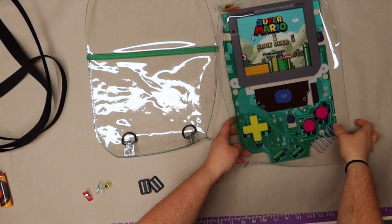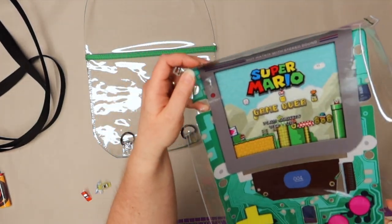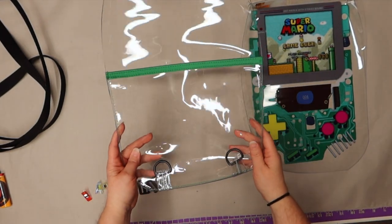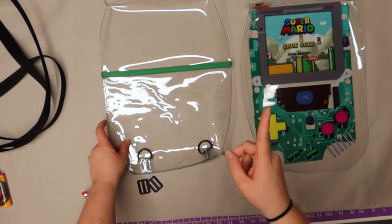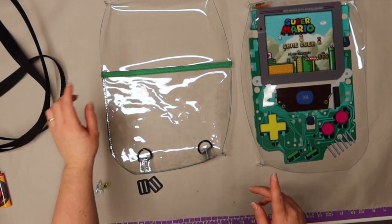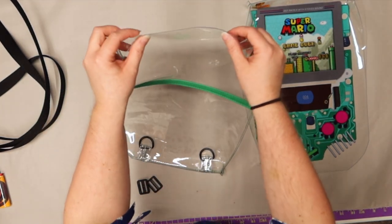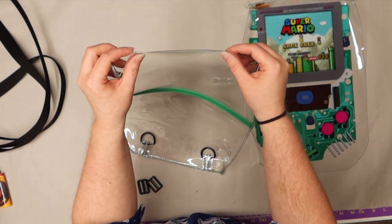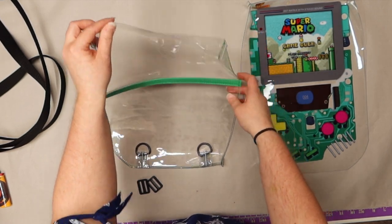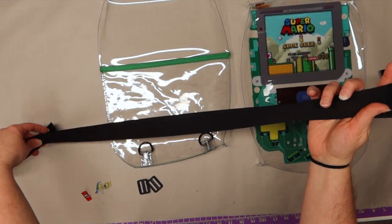We've got the front all sewn up with all three corners, and we've got the back sewn up with all three corners ready to go. The next thing is to do our straps. Normally I'd tell you to make a clip in the center, but we're going to have to make a mark with a marking pen to figure out where to put our straps. This one is going to be for a child. I found that 40 inches is pretty good for an adult too, so I'll suggest 40 inches for a child.